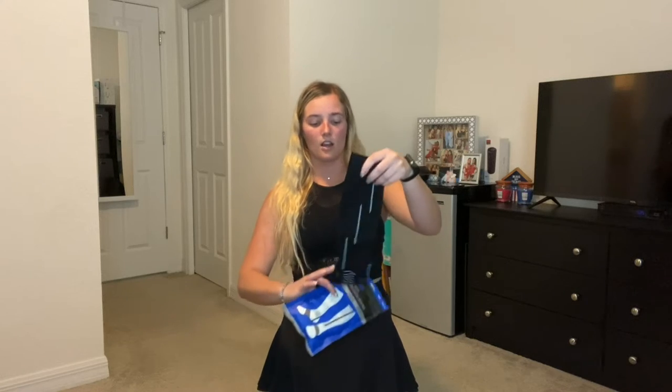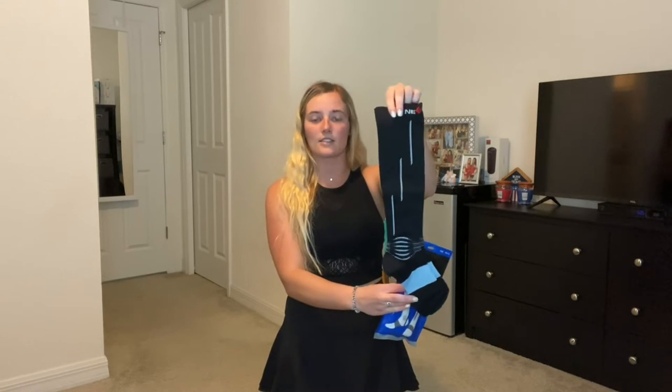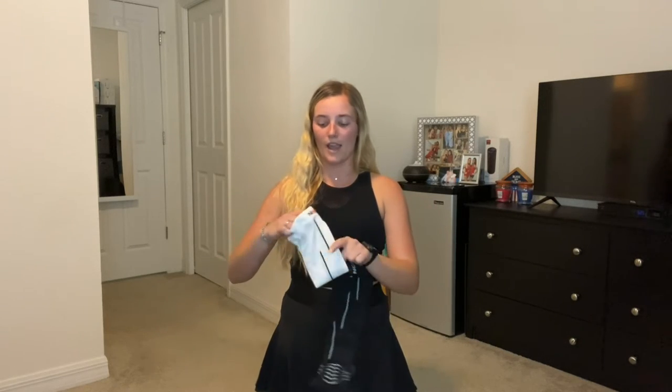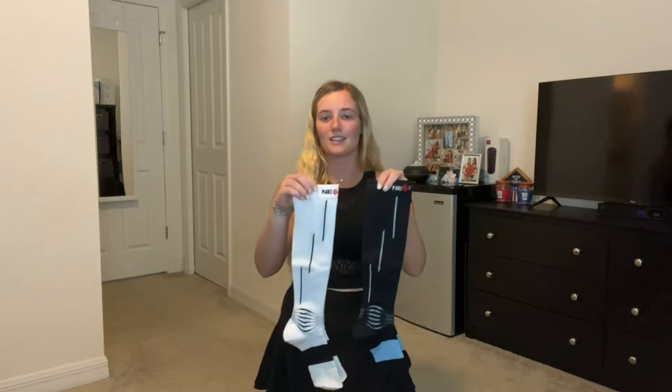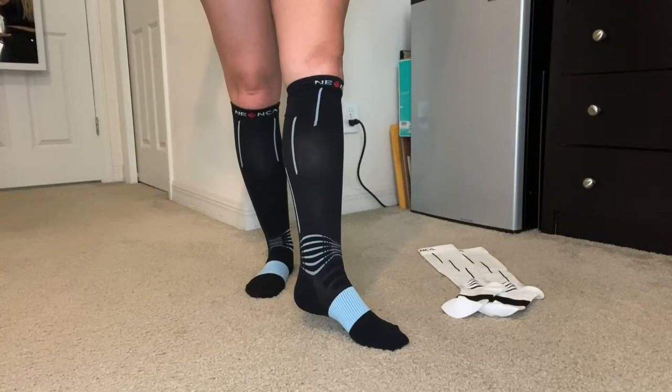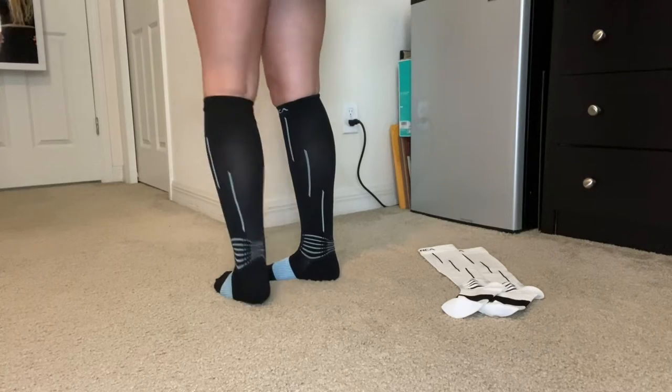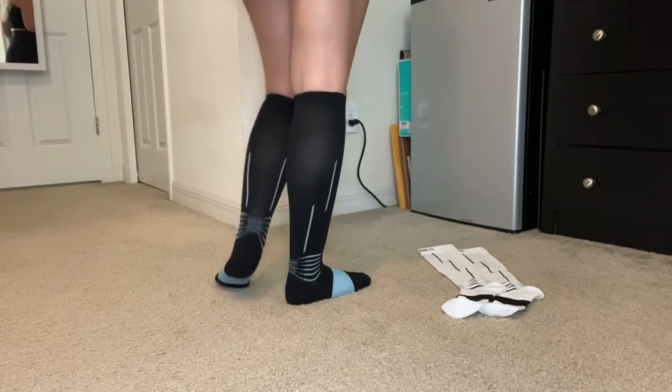So these are what the socks look like. This is the black and light blue, and then I also got the white and black ones as well. This is what the black and light blue compression socks look like on.